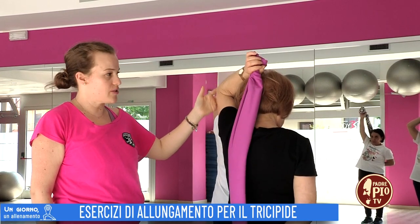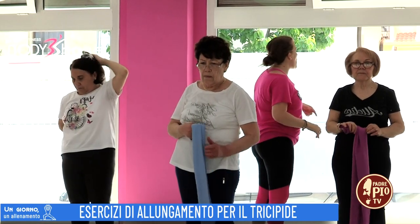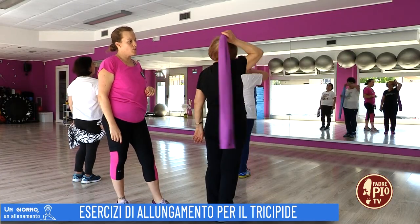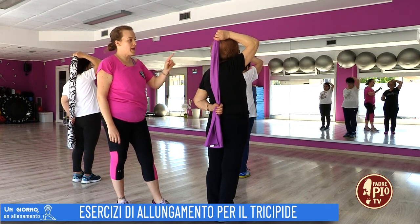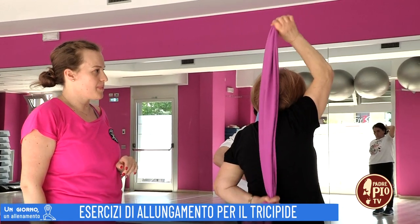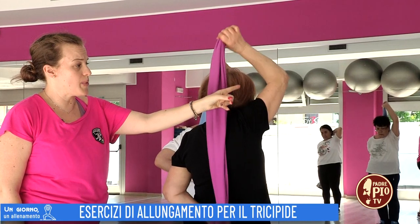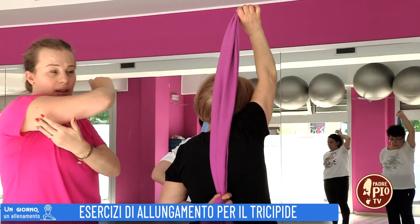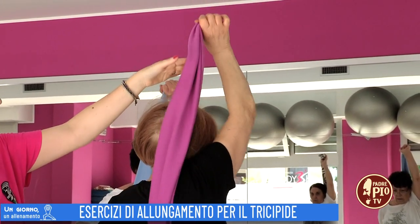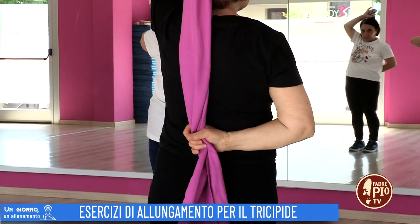Mi fermo un attimo. Tolgo prima il braccio sotto e poi faccio scendere il braccio sopra, per poi cambiare e ripetere nuovamente l'esercizio alternando il braccio: uno va su e l'altro va giù. Se non riuscite a portare dietro, vi fate aiutare. Dieci ripetizioni con il braccio destro. Lavora il tricipite, le nostre ali di pipistrello del braccio in alto. Cambio, con l'altro braccio altre dieci ripetizioni. Terminata la terza serie.